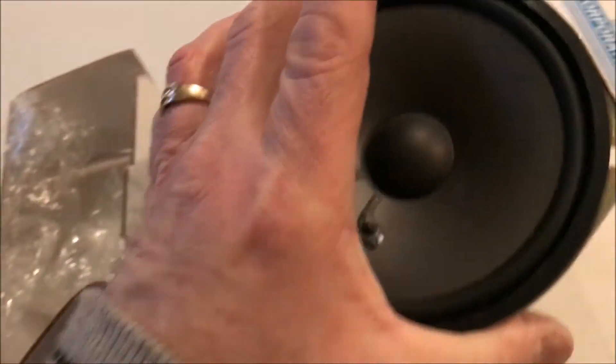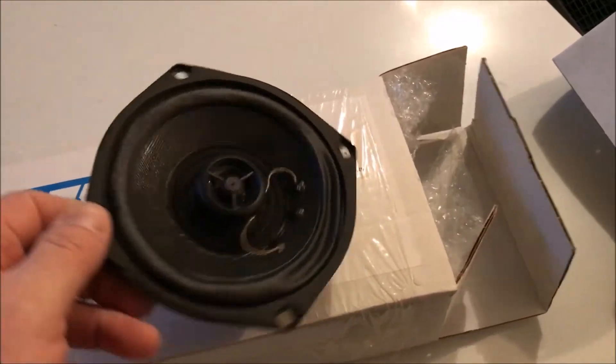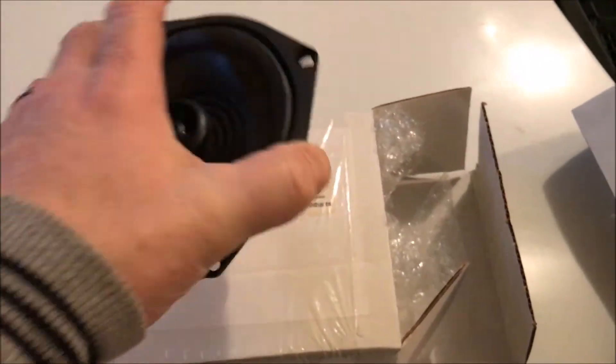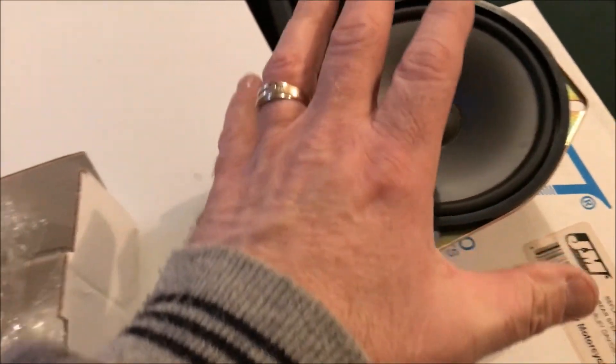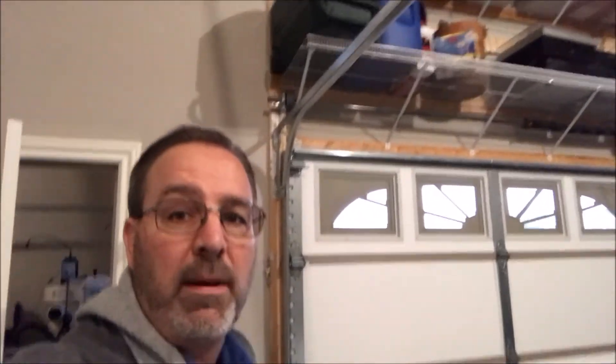It's got a nice big speaker, but it doesn't have the tweeter. My general inclination is that this one may be a little better — make a little better sound because of the tweeter — and I do believe this is the newer one. But I was always told that a larger magnet would produce a better sound, though I'm not an audiophile. I know some of you guys out there are really into sound and probably know a boatload about speakers. I'd love to hear your opinions, and if I can answer any questions about them, please let me know.